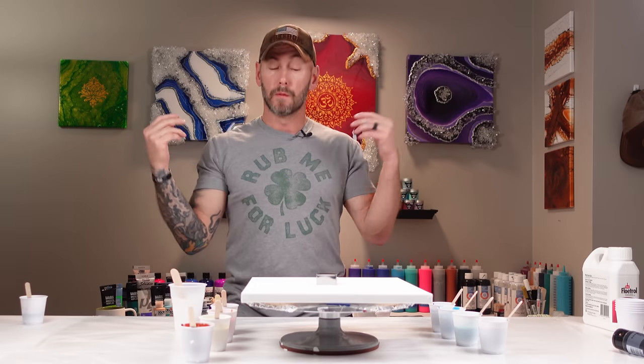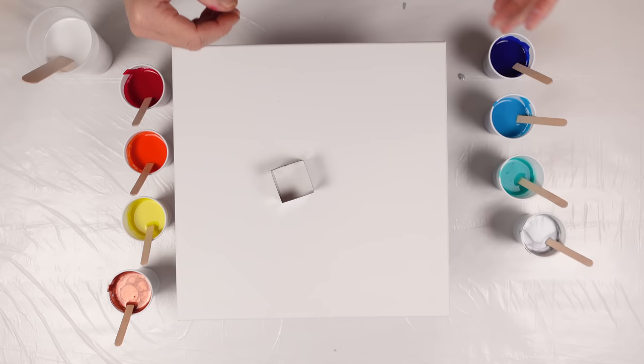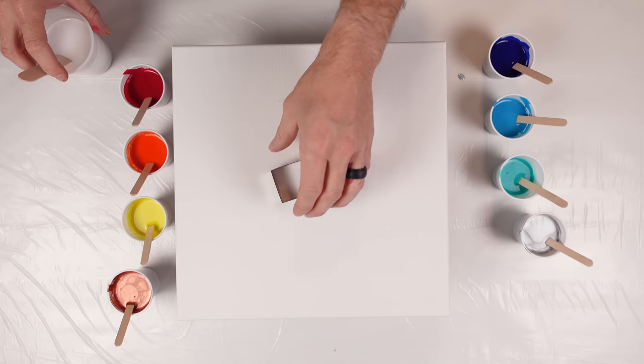What's going on guys, welcome back to the channel. Another video today — we're going to be doing an open cup with a square cookie cutter. From the top down we have a bunch of cold colors and a bunch of hot colors, with a copper metallic to go with the hot and silver metallic to go with the cold. We're just going to start layering this base coat on here and get going.